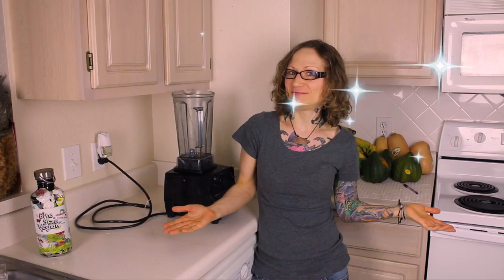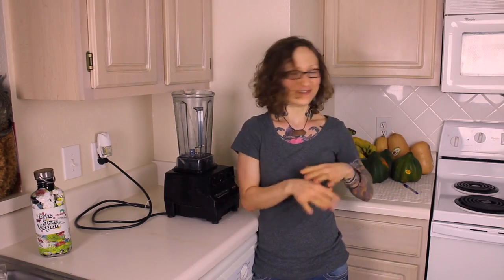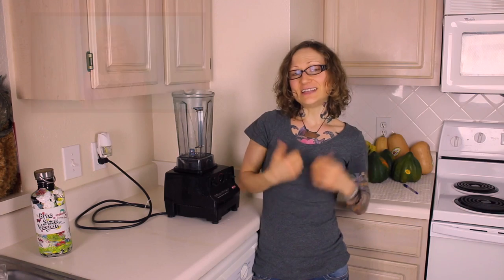Hi, it's Emily from Bite Size Vegan and welcome to another vegan nugget in my kitchen. It's a Christmas miracle! I say that because it's not very often that you see me outside of my little blue box that I have recently been filming so many of my videos in, but today's video is part of a cruelty-free Christmas collab between me and eight other channels.